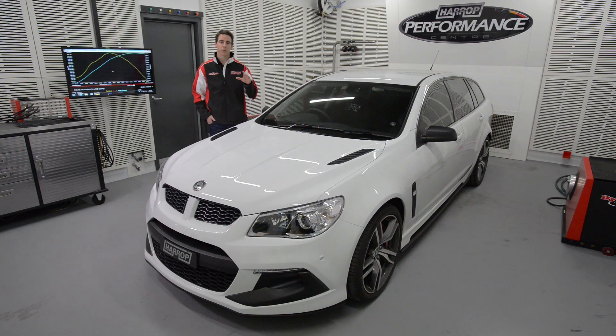Today we're in Harrop Performance Centre. We've got the latest generation HSV with the LSA motor, hugely popular with the GDS. We've got a range of performance system upgrades and we're going to step through each one and look at the results.